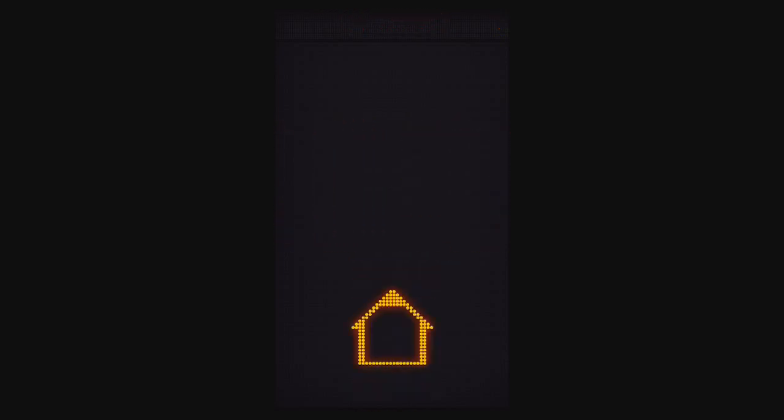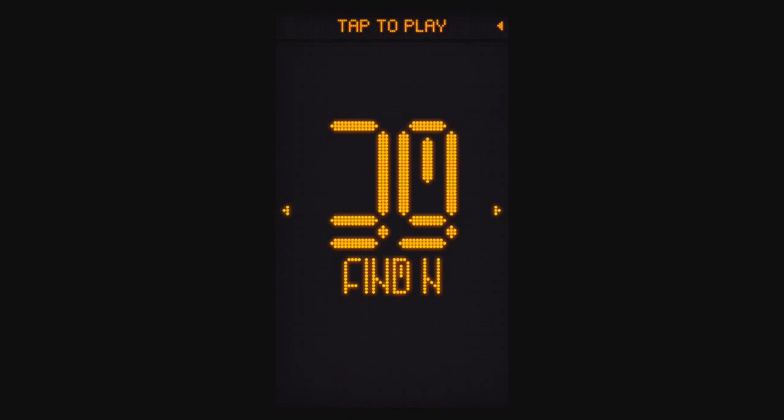Level 38 is Home. It's very similar to the first puzzle with the home, but there's no bird on screen. You have to track the bird with some bird seeds — just tap to drop some bird seeds. Keep going and there you go.